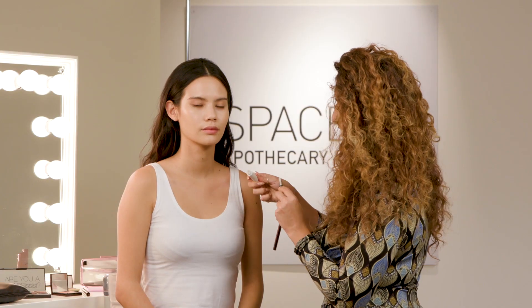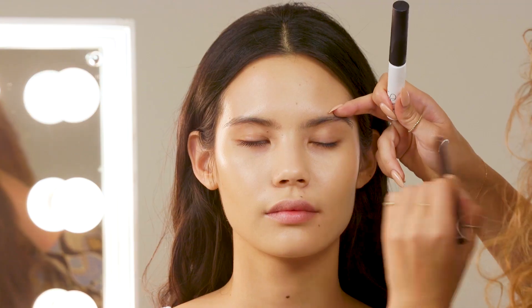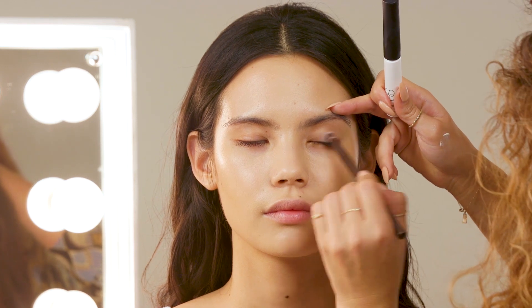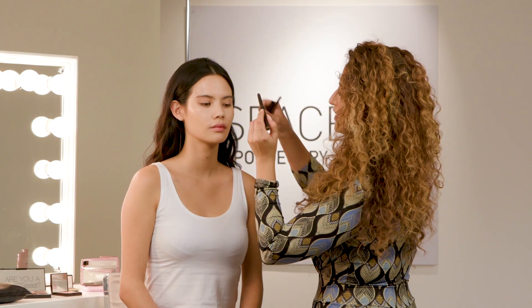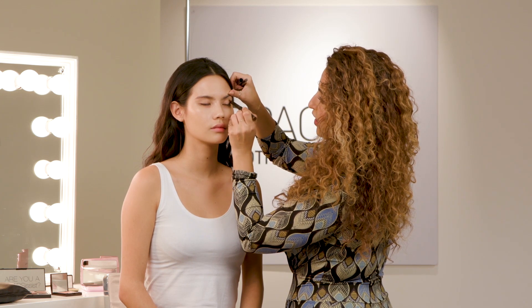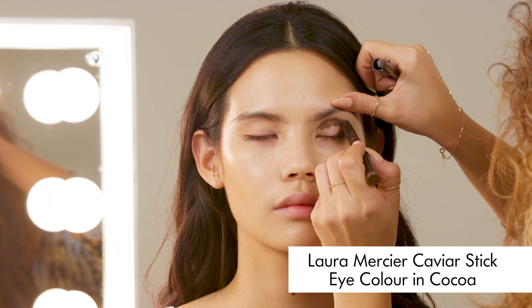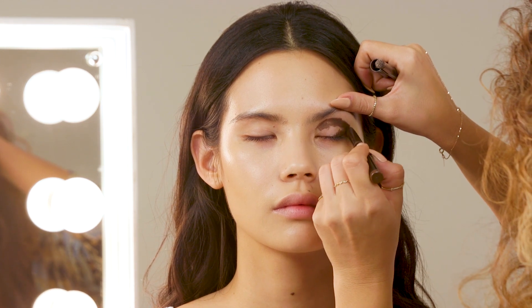Moving on to eyes now, and I'm going to apply the NARS Smudge Proof Eyeshadow Base all over the lids. As the next step, I'm using this really beautiful rich brown, which is a Laura Mercier Caviar Shadow Stick, and I'm just putting this all over the socket and along the lash line.